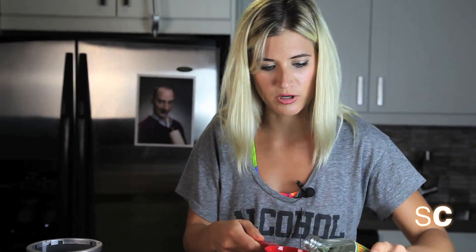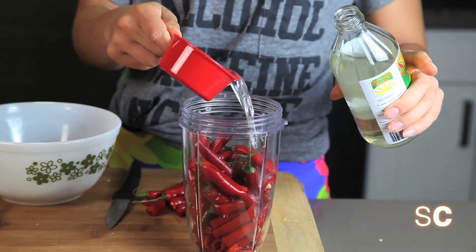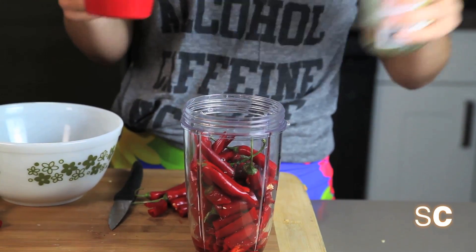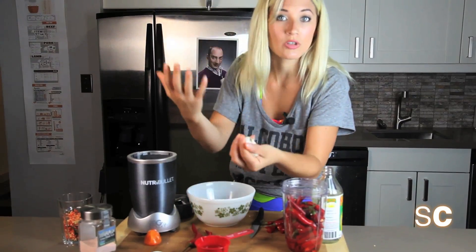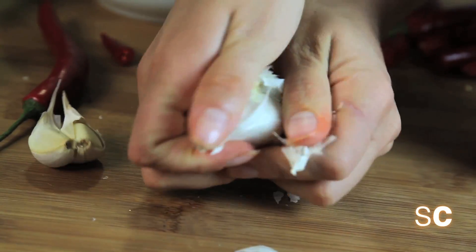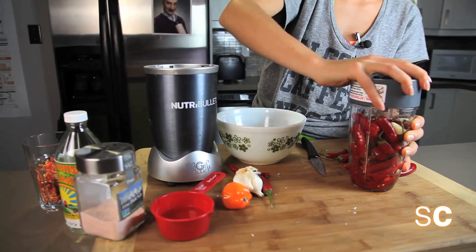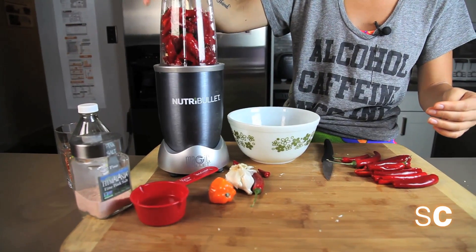This is probably going to take me two containers, so I'm going to add a quarter cup of vinegar and then a quarter cup of water. Now we're going to add, in total, six cloves of garlic. You're going to be so stinky after eating this. Plop on your blade and lid, and blend it up for about a few minutes.